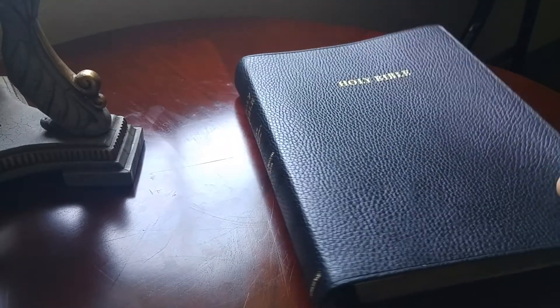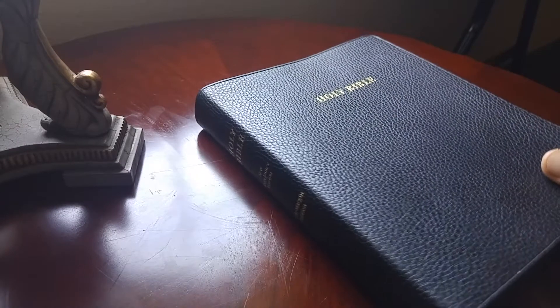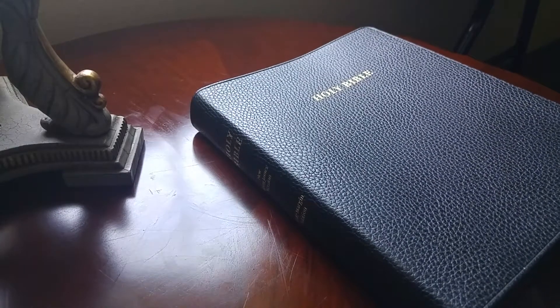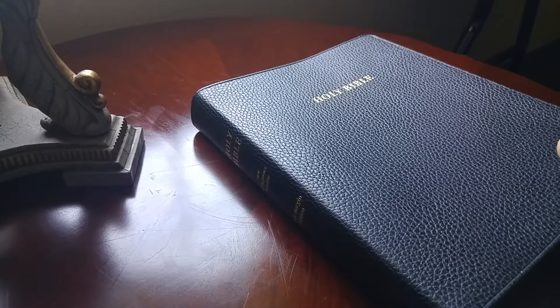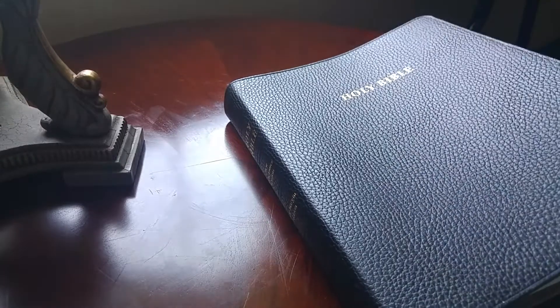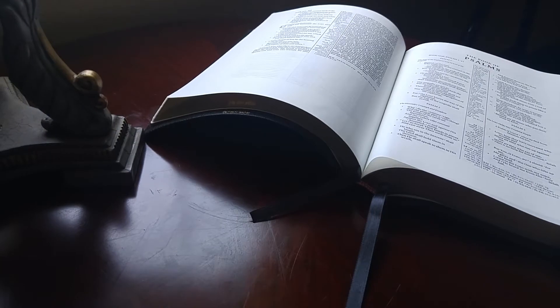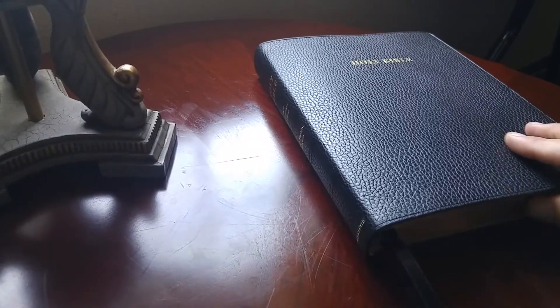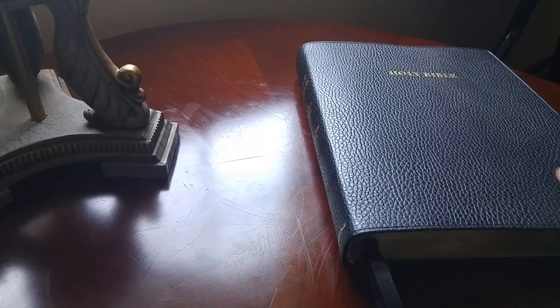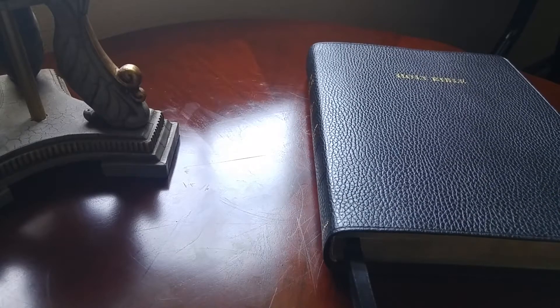First thing you're going to want to know is that sometimes these Bibles are called the Eagle. The Cambridge Wide Margin has been called the Eagle. I have to give myself credit for making that up because I did. The reason that I made up that name for the wide margins is that they have such an incredibly wide wingspan, especially when you're preaching with them. These are very wide Bibles indeed, and when you set it down on your desk, you're going to notice just how much bigger this thing is — it takes up more of your desk than another Bible might.